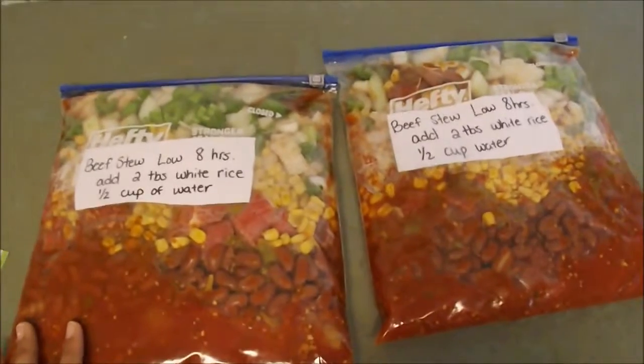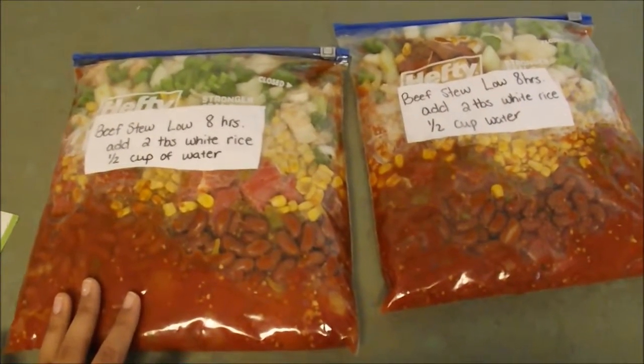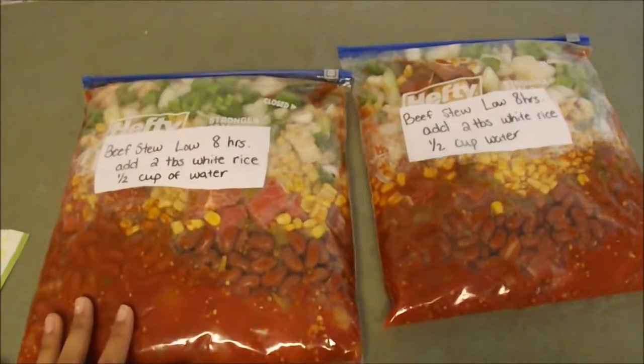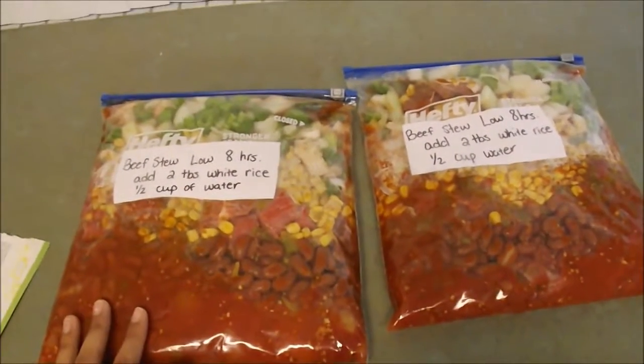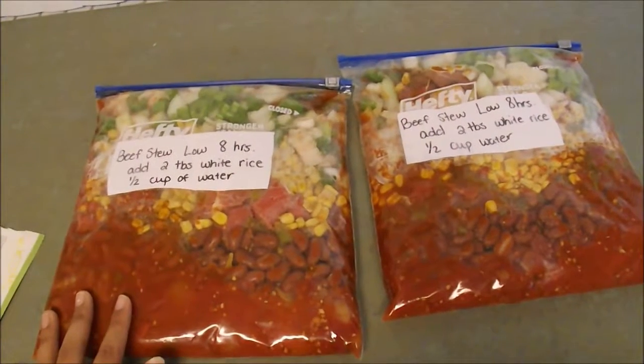If you guys have any questions, or if you have any ideas for more freezer meals that I could do, I would absolutely love to hear from you guys. Just leave a comment in the comment section, and I will talk to you guys later. Thank you guys for watching. Bye!